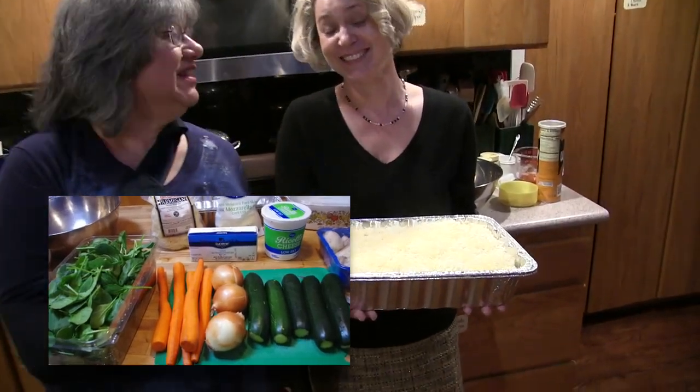Hi, this is Annette from MoneySmartFamily.com and today Wendy and I are going to show you how to make veggie lasagna.